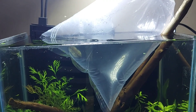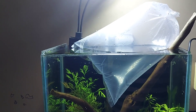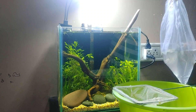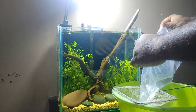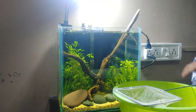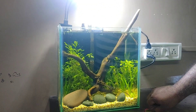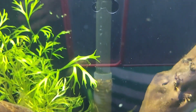I bought a female one and she is very excited to come out of the bag. Now guys, it's time to release her. Look at the back of the tank — she looks very beautiful.